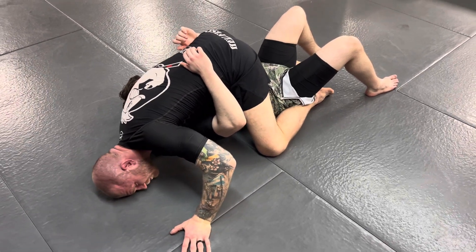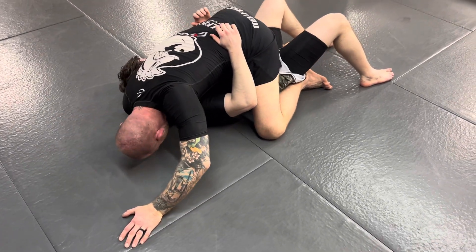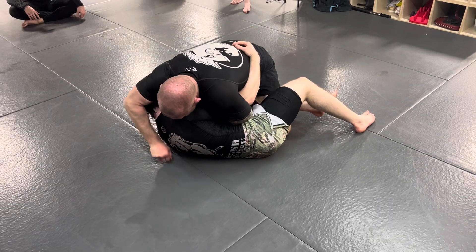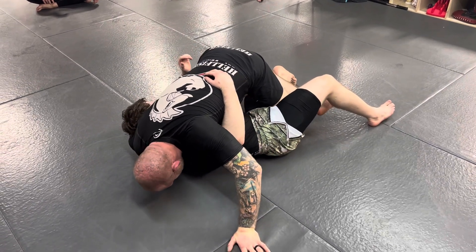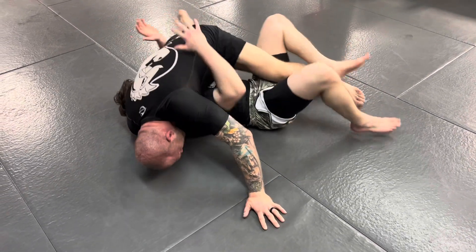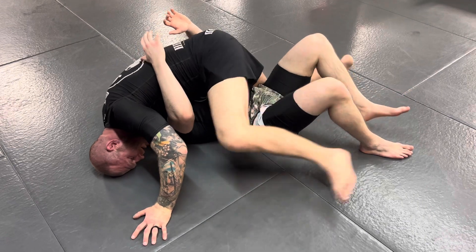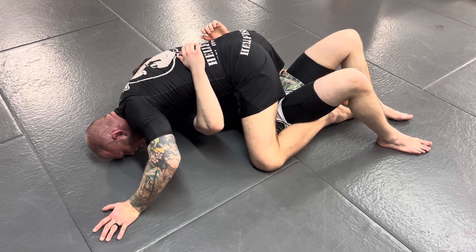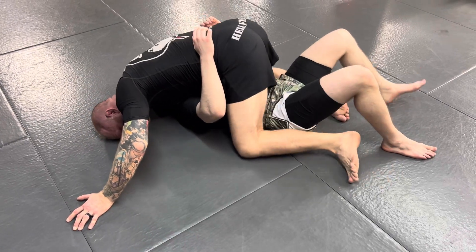From here, post your hand on the mat, start to stretch your head forward, and move your head in line with his head. Sink your hips and draw your elbow back to finish. To drill: start with the front headlock, move your thumb to the center of your chest, put your head and shoulder on the mat, and sink all your weight through your lat into their neck. Twist your knees to face them. Once your partner's legs open up, step out, hook your feet inside, post your hand out wide, slide your head towards his head, and draw your elbow back as you sink your hips.